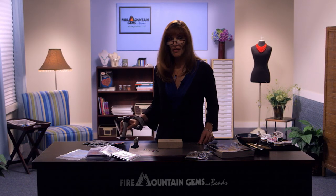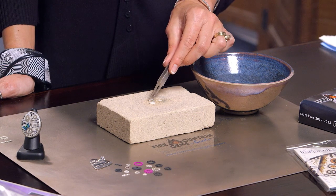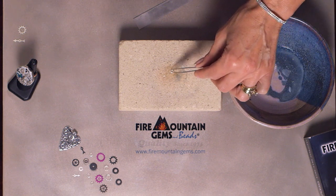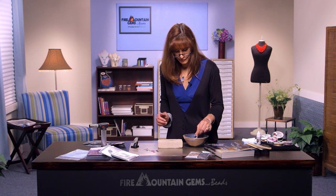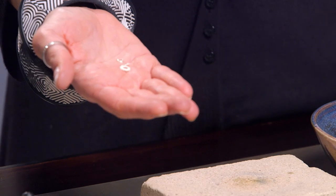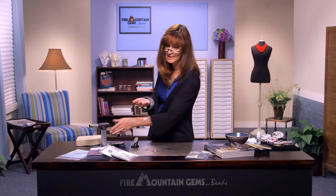Now that we're done torch firing, we're going to bring the lights back up. Be sure to set your torch aside somewhere where you won't accidentally come in contact with it, as the tip remains very hot for quite some time. The surface of your fire brick will remain cool underneath but it's very hot on top. You'll want to take a pair of tweezers and you need a bowl of water — it should be glass or ceramic, not plastic. Drop your pieces into the water and sometimes you hear a little hiss or even a slight pop sound. Remember the surface of that brick is still very warm, so pick it up from the sides.